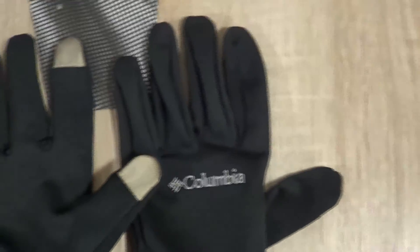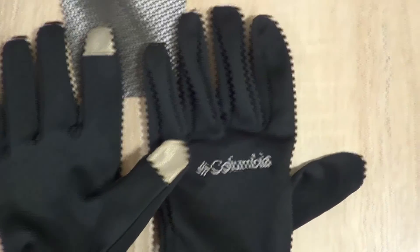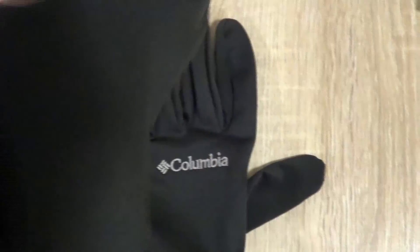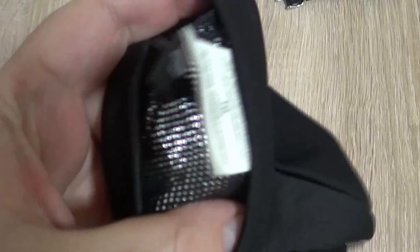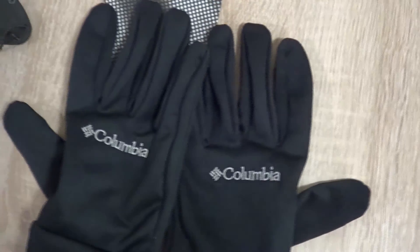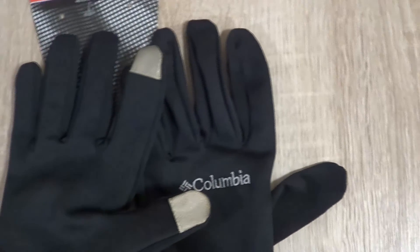That's roughly around 30 euros, or maybe 139 Zloty — a bit less or a bit more — and you can find them cheaper. These are winter gloves. As you can see, they're quite thin, however on the inside they have this silver insulation lining which can provide some warmth in winter.